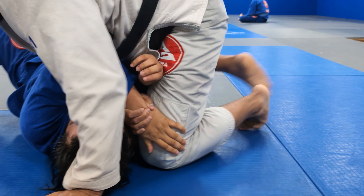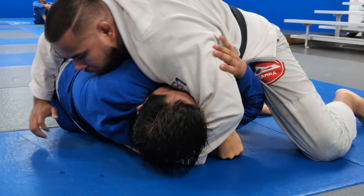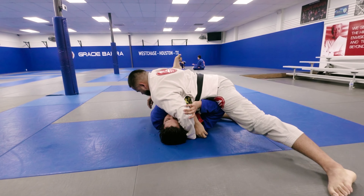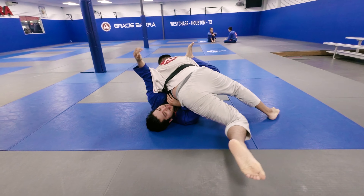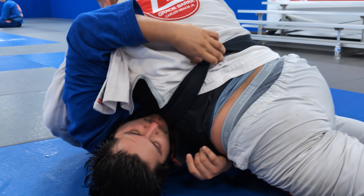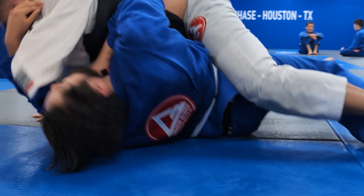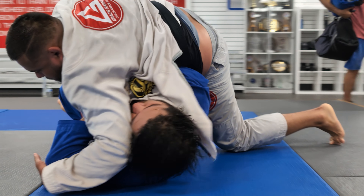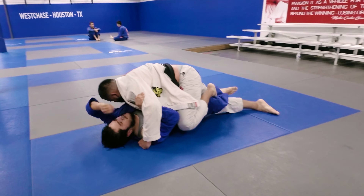White Belt starts off strong. Black Belt takes the bottom position. Trying to get his underhook while White Belt gets the wizard. Grabbing the lapel, trying to push back. Attempted a deep half guard. Oh, he's about to get rolled, but he didn't. Now we got into a dogfight position real quick. A little push, and now he's kind of stuck in the guard. Trying to work on passing that guard.